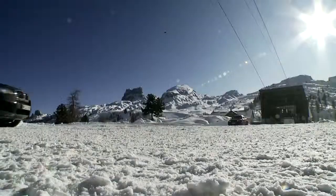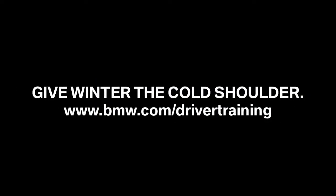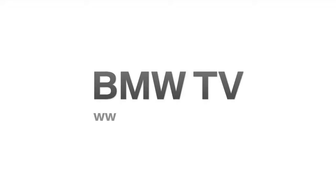That's all about drifting. See you next time.